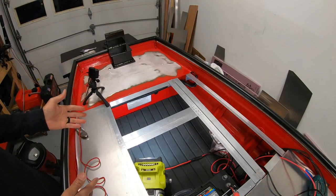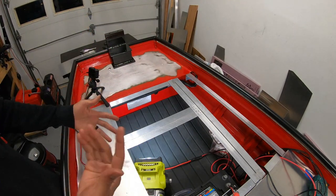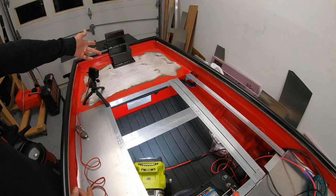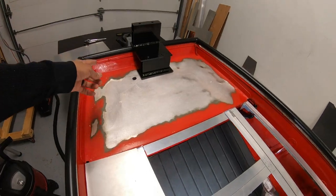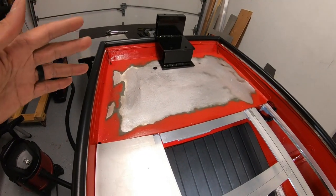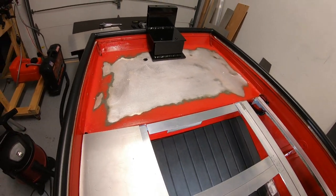Depending on your situation you may not have to go through everything I'm doing — I'm doing a fresh build so everything needs to be built out. In your case you may only need to mount something like this up front. Hopefully this gives you some ideas on how you could run your wiring. You may just want to run it all on top of the deck. In my case I want to make sure everything is as neat and clean as possible, so I like to hide the wiring or cables as best I can.